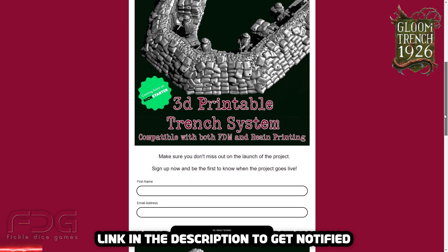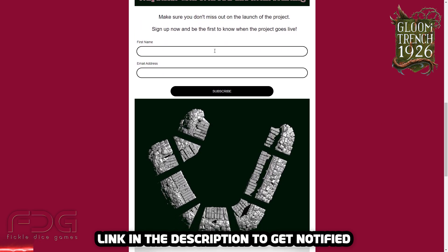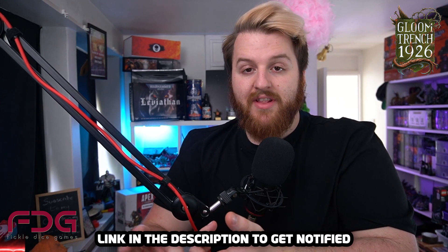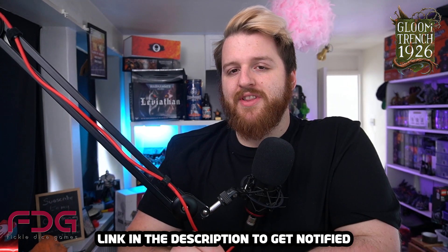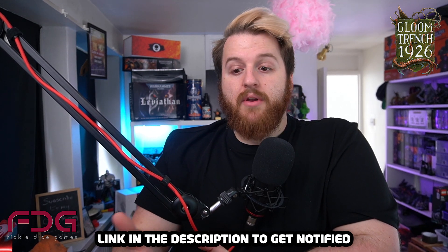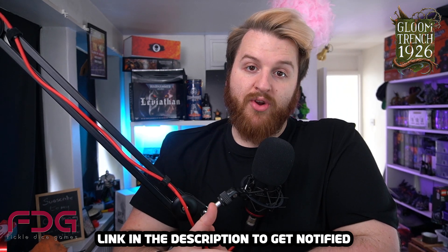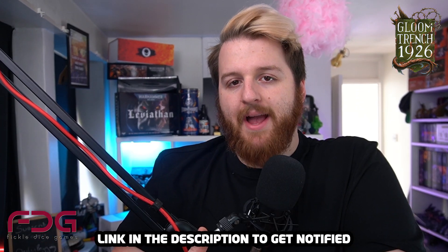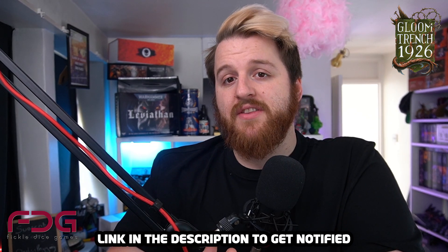If you want to learn more about Gloom Trench or look at miniatures from previous campaigns, I've linked the My Mini Factory store where you can get all the previous STL miniatures and the free rules for Gloom Trench 1926 — all free to download. Thank you so much to Fickle Dice Games for sponsoring this video and thank you for watching this advert and clicking the links down below. Sponsorships like Fickle Dice Games help keep the channel alive, and every click of the link directly supports me as well.